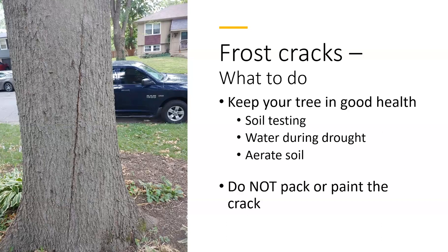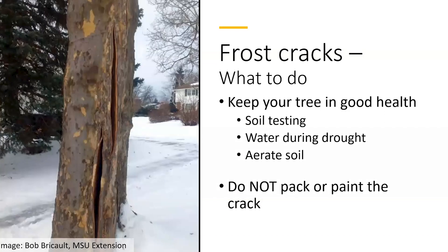Do not pack the crack and do not paint the crack. Those are actually really old techniques that can cause a bigger problem because insects or fungi underneath that paint can actually cause more damage.